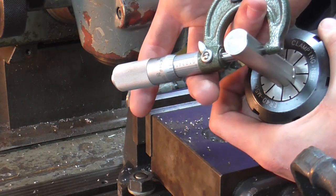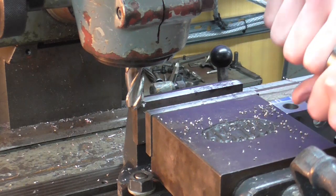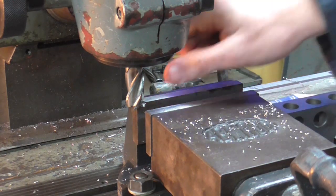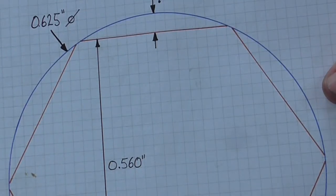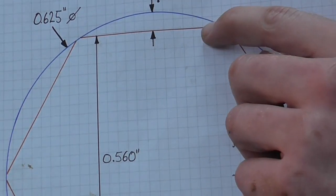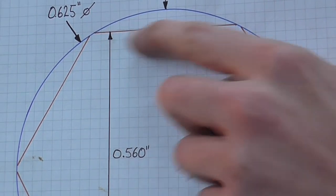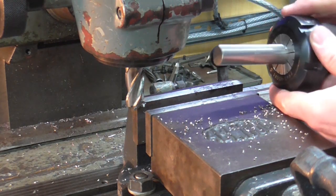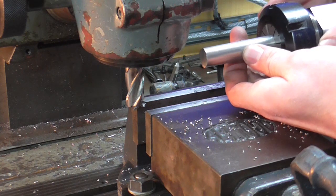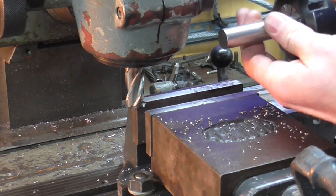A check with a micrometer confirms the depth of cut was correct and I can now move on, give everything a quick clean, and index to the next position. One thing to mention — you may have noticed on my sketch that the machined flats don't actually meet each other; there's a small section of the radius left in each case. This is quite handy because as I index the part the gripping method is always the same — there's still a little section of that radius left for the jaws to contact with.